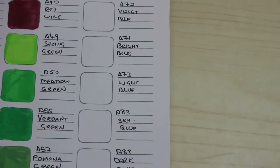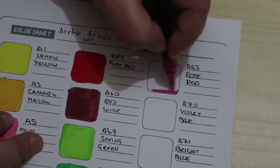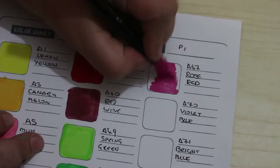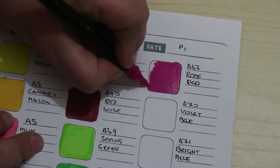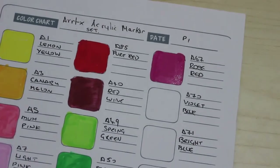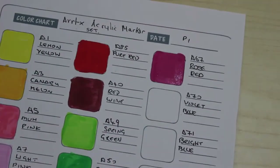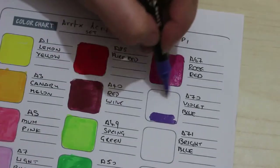Let's have a look. Oh, that is such a nice colour — it's a beautiful bright pinky red. Oh I love it, that is so nice. These are not going to last long; I've got a feeling I'm going to really use these to death because I really like them. Violet blue — oh, that is a gorgeous violet.